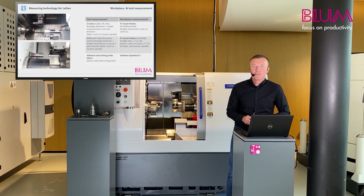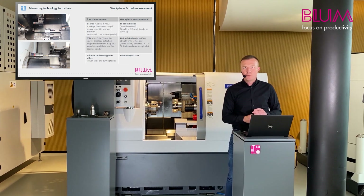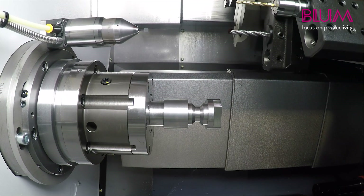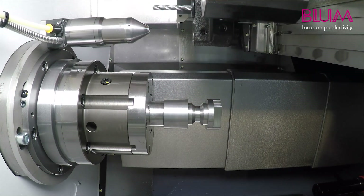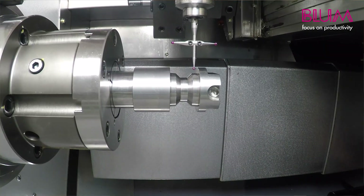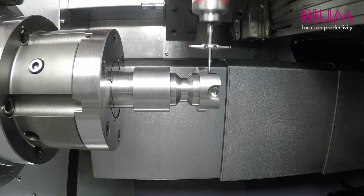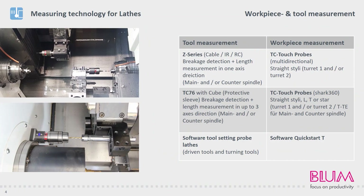We like to distinguish between tool and workpiece measurement. With tool measurement, a tool can be measured prior to machining or checked for breakage during the actual process. Using a workpiece probe, it is possible to set zero points or verify several component dimensions. In most cases, automatic tool correction is then performed to ensure the following component is manufactured to the average tolerance limit.